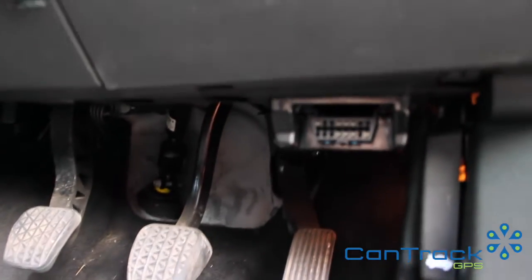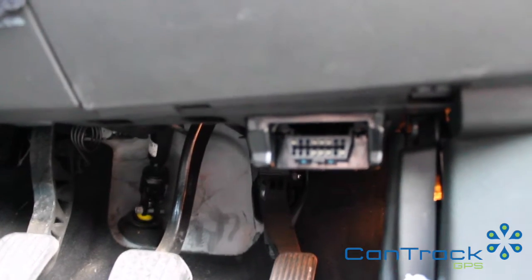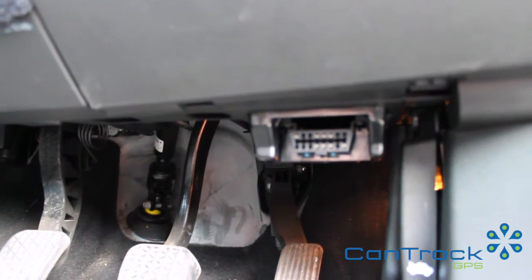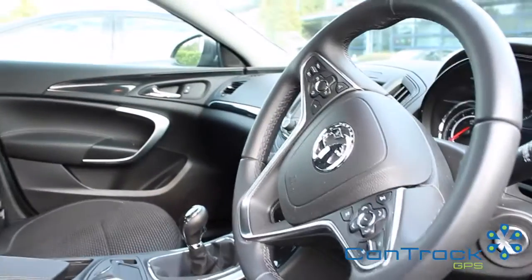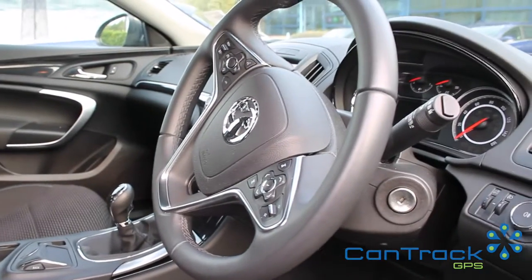If you're not sure where it is on your particular vehicle, just google it — search 'OBD port for Ford Transit' or 'Mercedes Sprinter' and you will find the locations for your model year. As long as you've got a vehicle that's 2004 or later, you will have an OBD port.